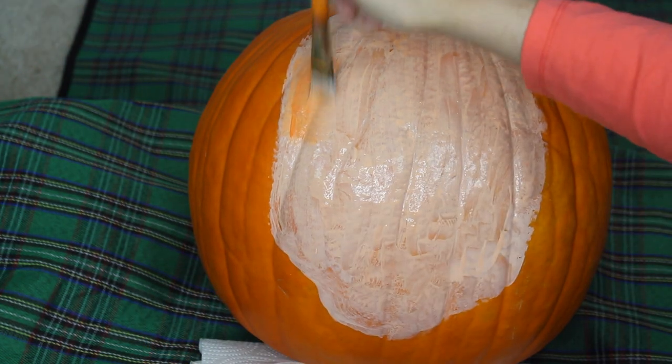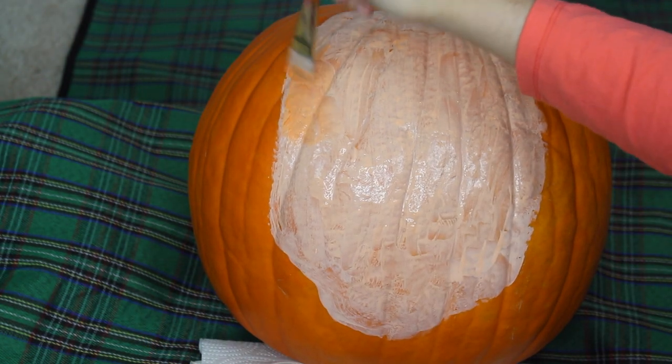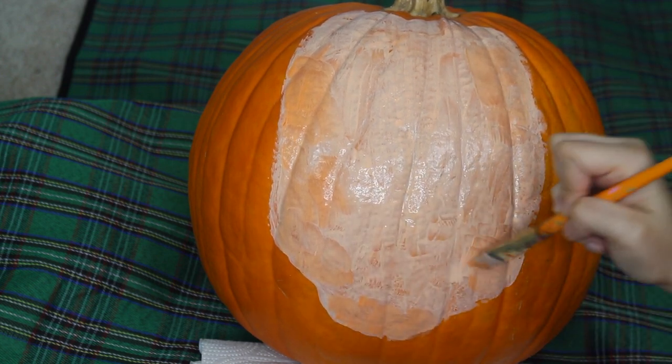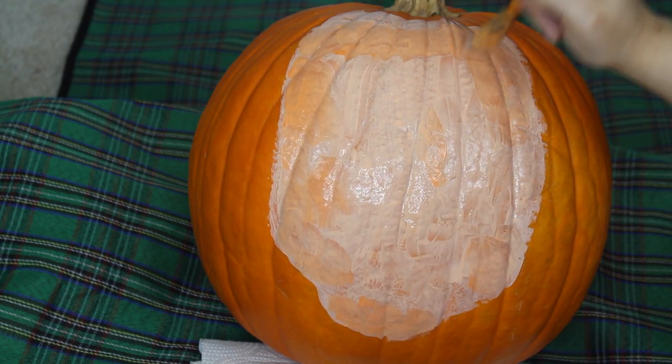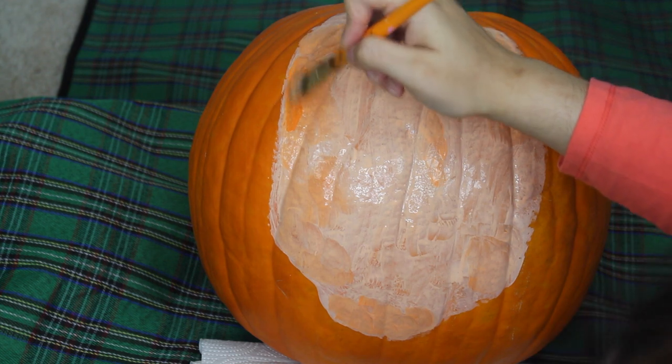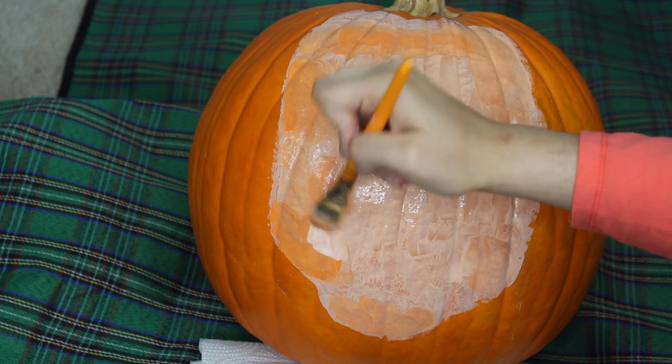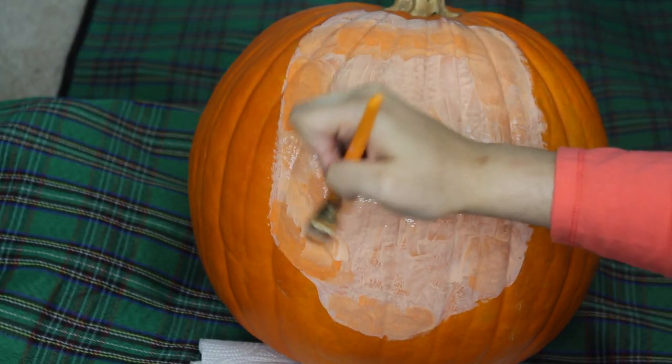The first color I will be applying is the orange. Once again, you're going to want to work fast, which is why a sketch is very helpful. Don't be afraid of adding colors. If you add a little too much as I did in some areas, just take some more of the peachy shade you made for the base and blend it out.